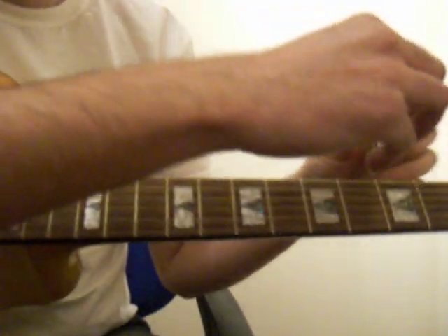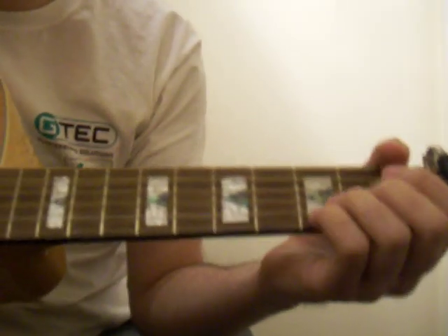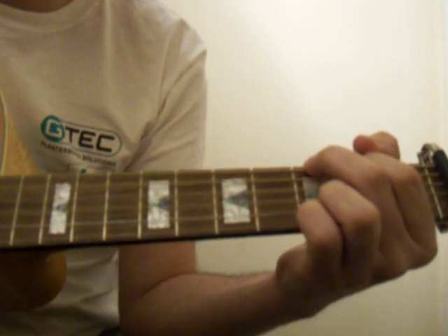Okay, by putting the capo on the 2nd fret you've got Busted.